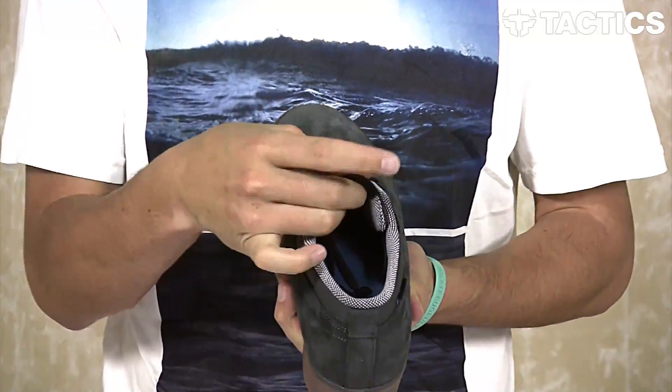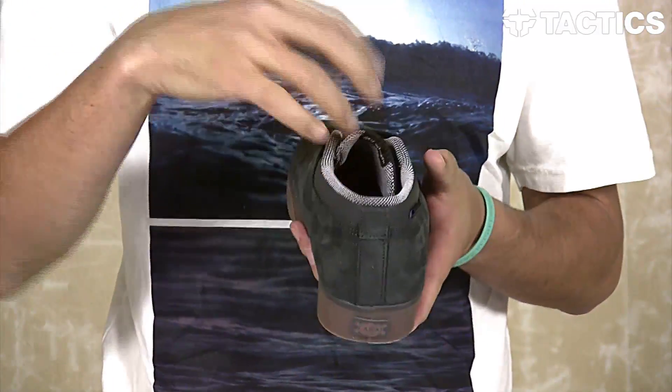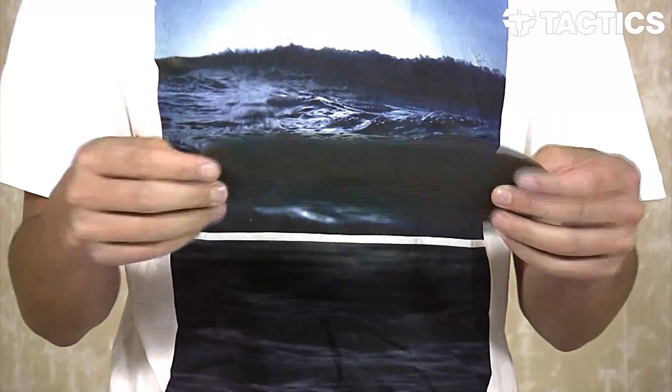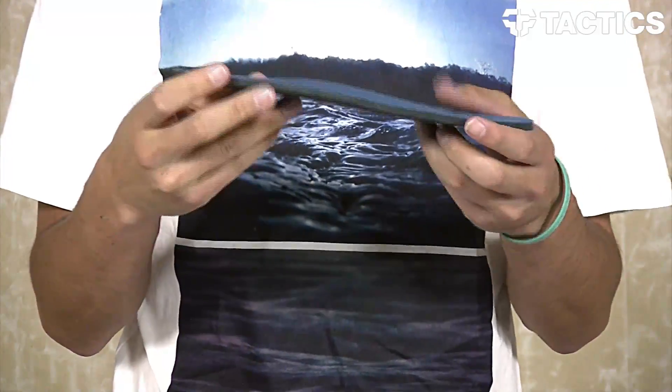You've also got a thinly padded tongue for protection, and the tongue does have two elastic centering straps on the inside of the shoe giving you that nice snug fit. Also on the other side of the shoe is a removable PU insole — again kind of thin, but providing that protection and a little bit of comfort that you need when you're out there skating.